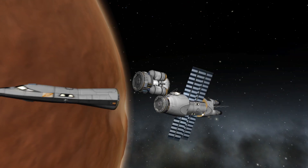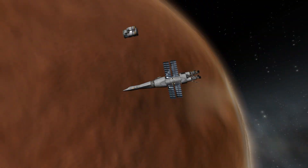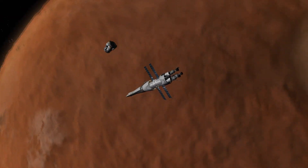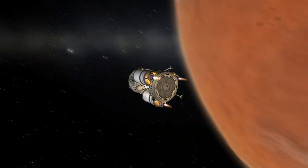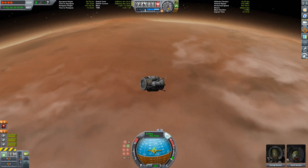We remove the lander from the center assembly and then reattach the front crew section. And this lander of course is specialized for landing on DUNA.